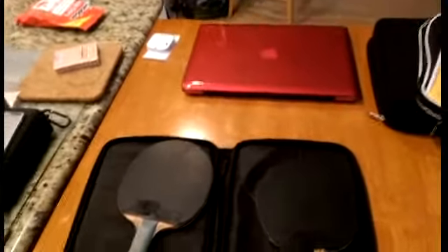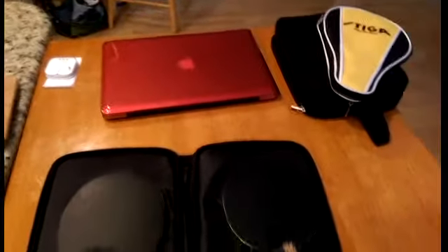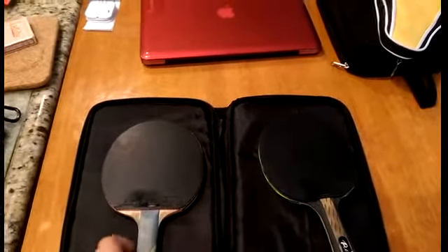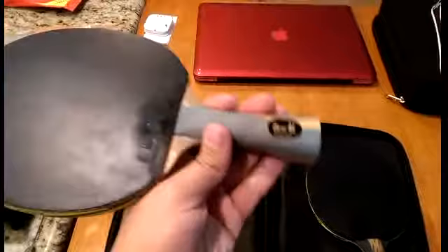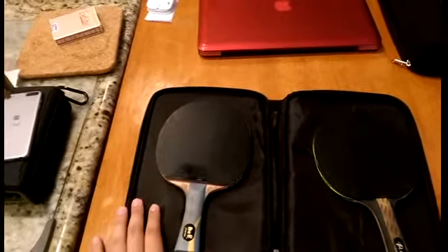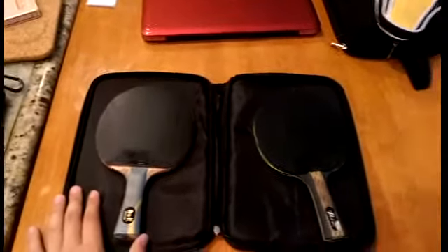To summarize: stiff blades are meant for blocking, smashing, and topspin drives. Flexible blades, on the other hand, are meant for looping and more ball control. That's about it — I'll see you guys in the next video.